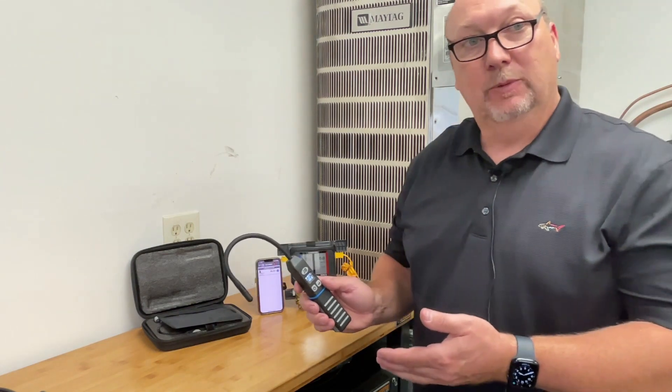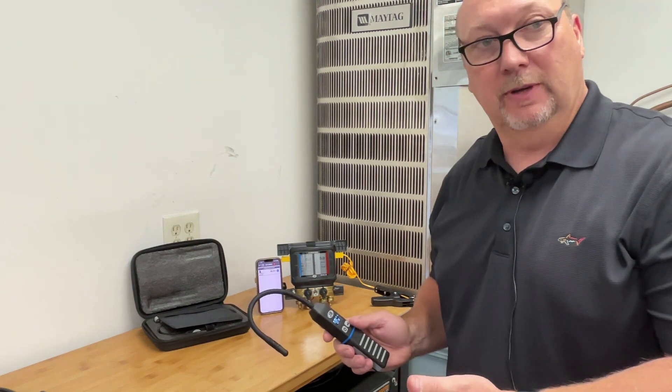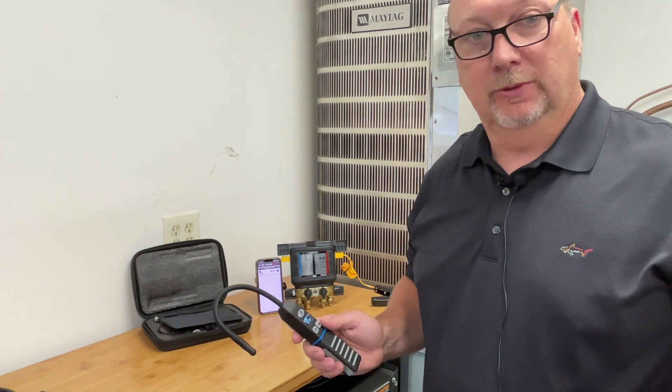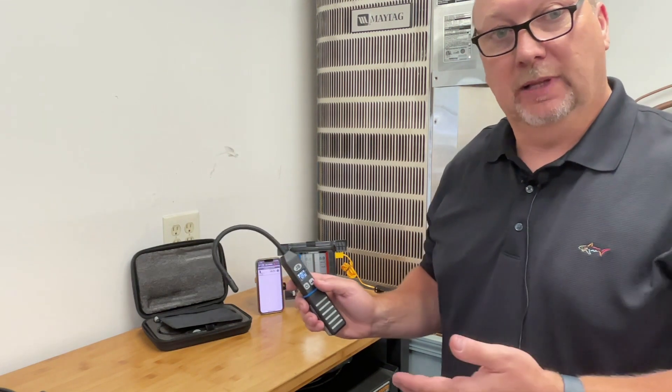It has a display, which is kind of unique for the industry. It's built wireless Bluetooth to connect to your iPhone or your droid. However, if your batteries are low or you don't want to connect to your phone, all the pertinent data can be accessed through the menu and display on the unit itself.